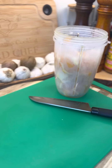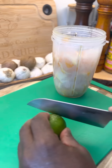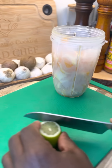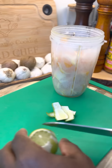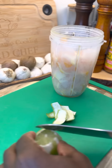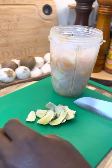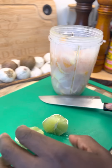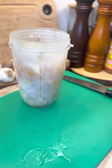Beautiful. Now we're going to get one lime — or you can use lemon. Beautiful. I'm just going to remove the skin. Look at this — one lime into the blender. You see? That is beautiful.